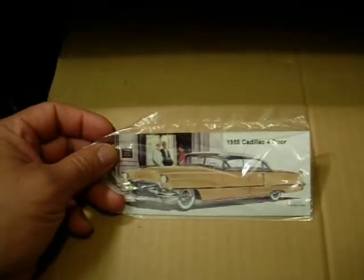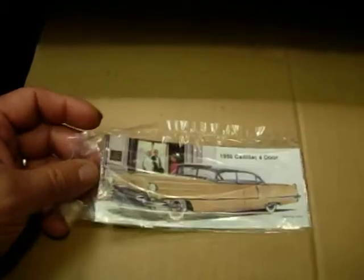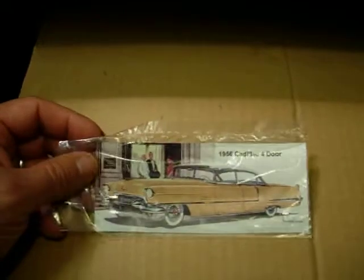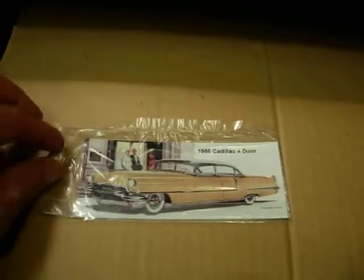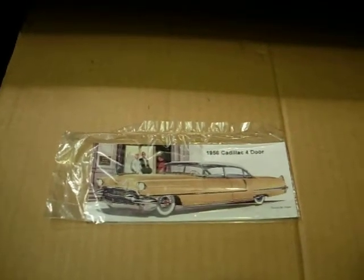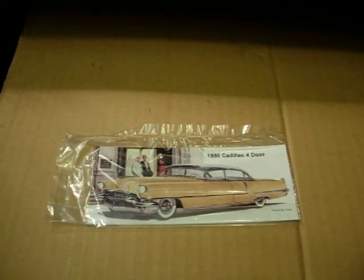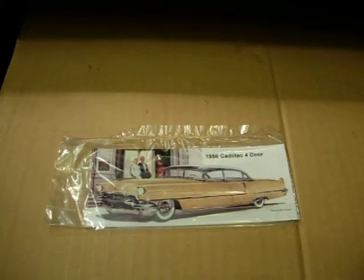Here is my 1956 Cat i4-door Fidgerita Magnet, sealed in a clear poly bag right now. If you're interested in any of these magnets like this, just go to my website and go to my eBay store — it's all linked up — and purchase from there. I have hundreds and hundreds of them.